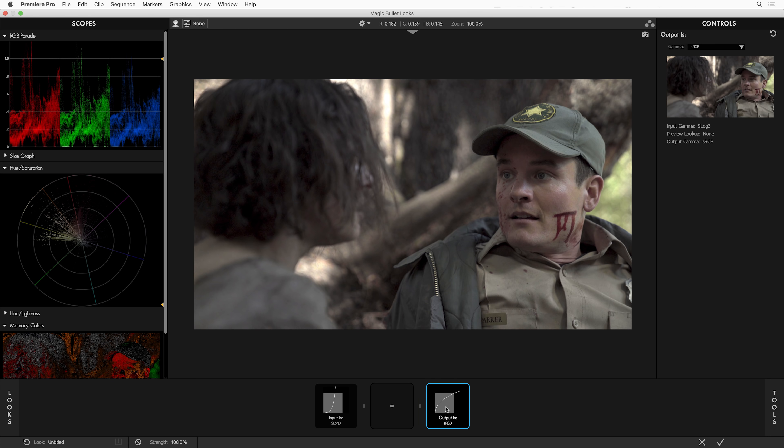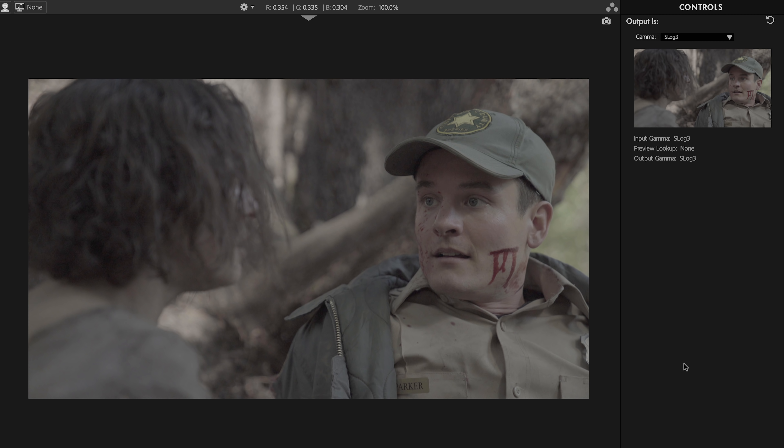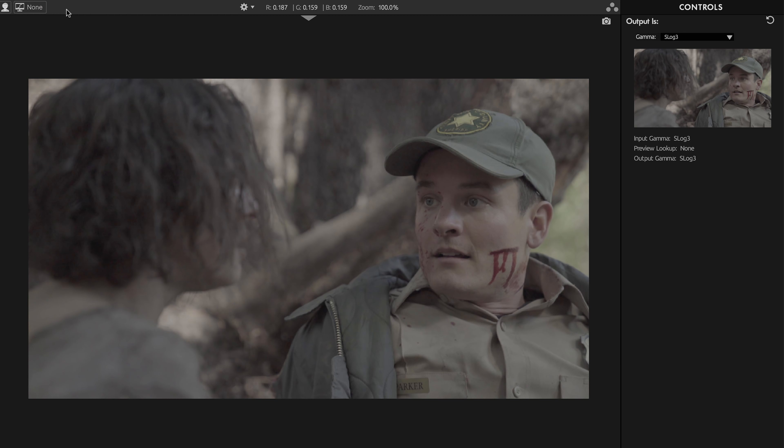You have choices of your Input and your Output. You have a nice selection of tools here, so you can go S-Log in and S-Log out. And while you're doing that, you can preview with an sRGB lookup. Whatever you do here, it's described to you in the Output tool section, so you're never confused about what exactly is happening.